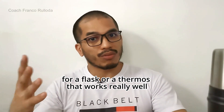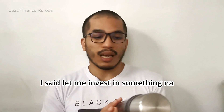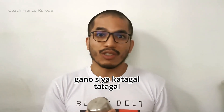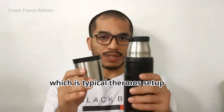Now, what got me to this product? I've always had difficulty finding a flask or thermos that works really well. The trouble with other commercial flasks is that after an hour or hour and a half, especially when traveling early morning, there aren't many drive-through coffee shops available. So I said, let me invest in something where I can make my coffee at home, put it here, and see how long it stays hot. Let's open the thermos — this is the one they said doubles as a cup, which is a typical thermos setup.